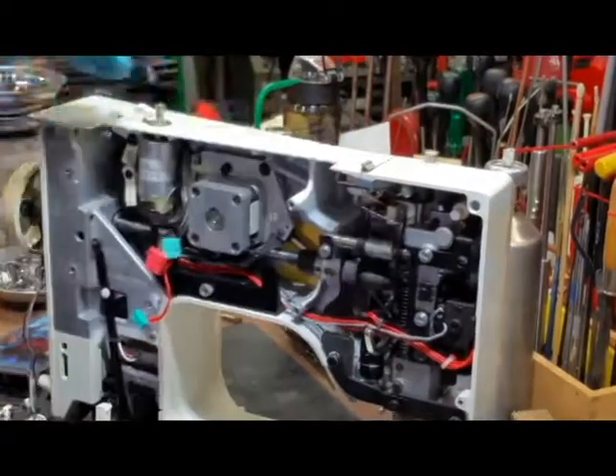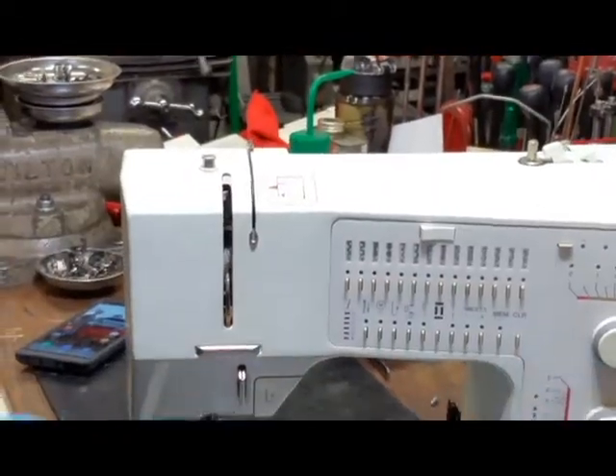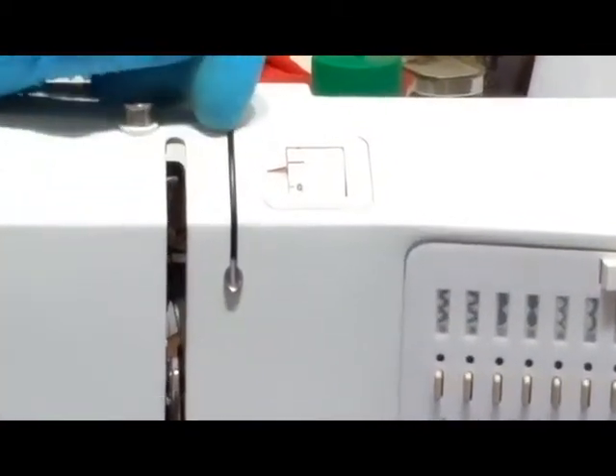Now that we've done this, we'll turn this around so you can see what you should see on your machine — on all Bernina machines with tension assemblies like this. The disc should be exactly centered in the frame slot.